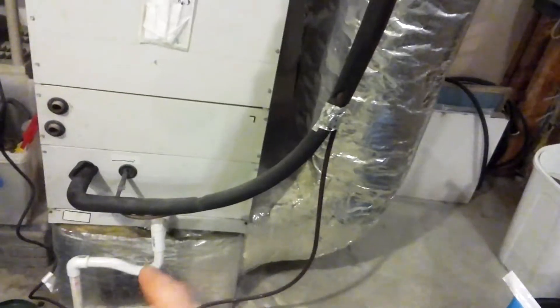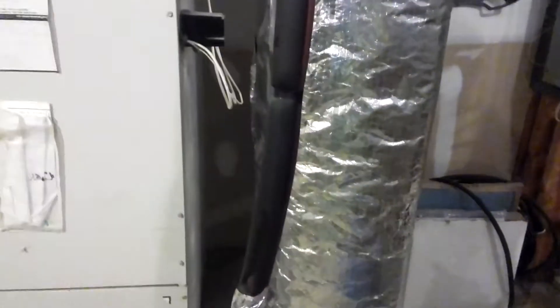That right there is a return plenum — that box on the bottom. It comes down into the return. Here's the supply; it goes up and over. In this video I'm going to talk about the return.